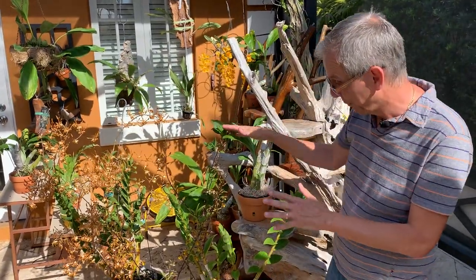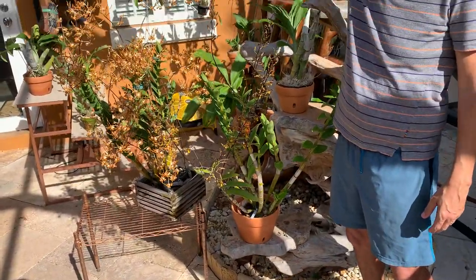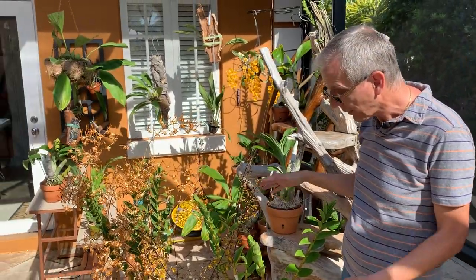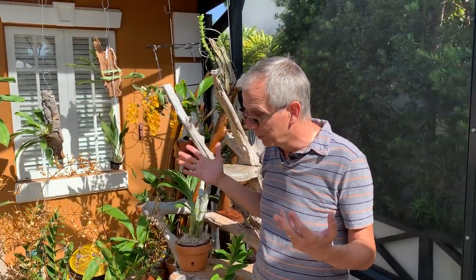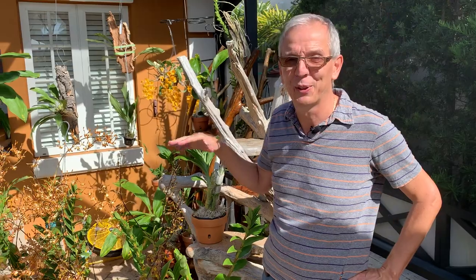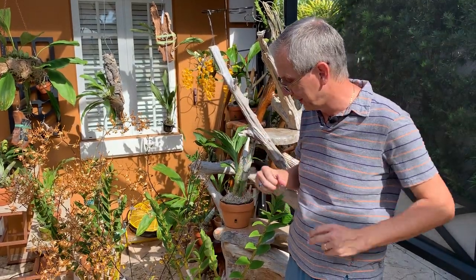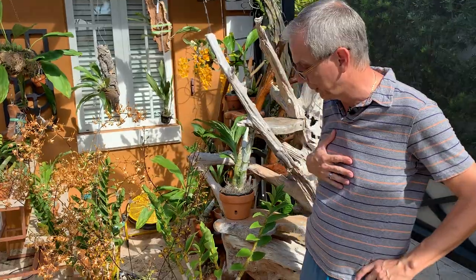The big negative for these plants is that they are tall — this one is over a meter tall, a little over three feet, and this one is barely less. If you don't have a lot of space, the way to do it is to find a hybrid that includes canaliculatum. The canaliculatum is a very small species, and when you hybridize with it, it usually reduces the size of the hybrid quite a bit.